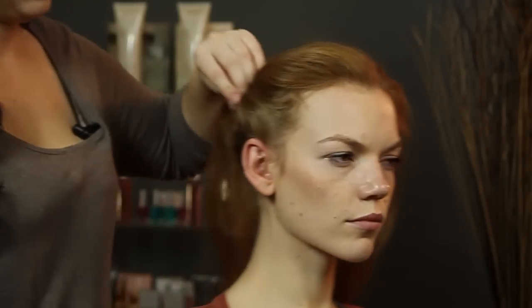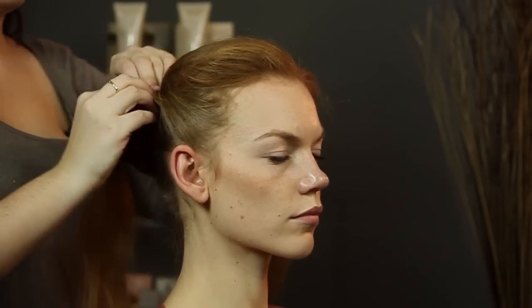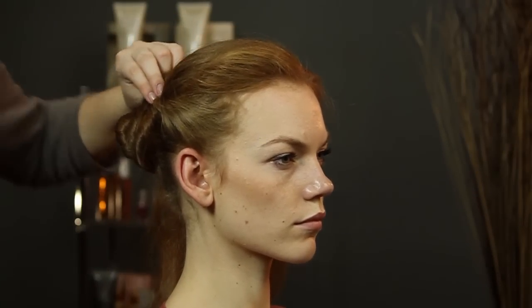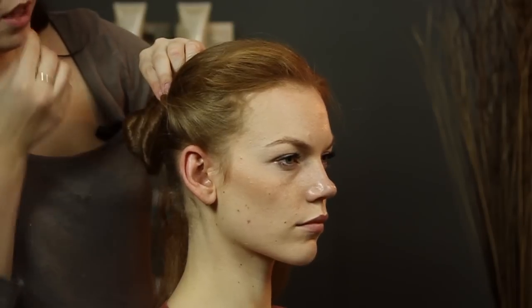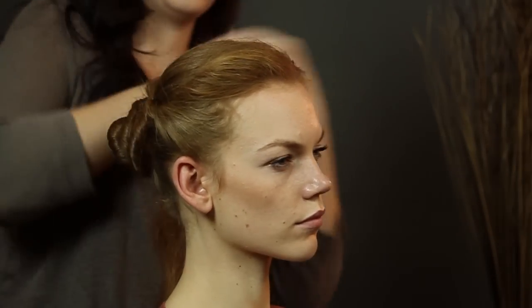And then I like to just pin it right where your bun is, just to kind of anchor it down a little bit. I'm still leaving the ends out. And then you're just going to do the same thing on the other side.